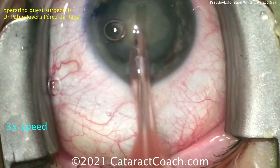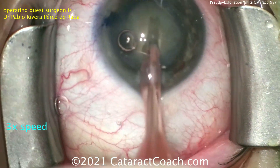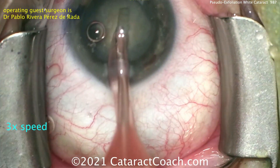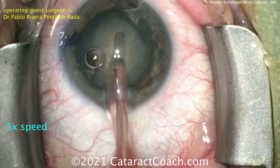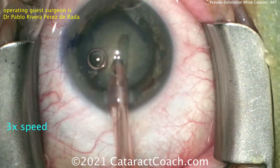There's the bevel up, and making a groove here. You can see that central groove is deeper in the center and thinner towards the periphery, because remember the human lens — the cataract lens is shaped like an M&M candy, thicker in the center and a little thinner in the periphery. So a little bit of extra effort to go deep in that central part of the nucleus.